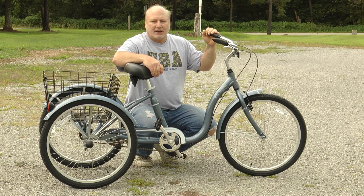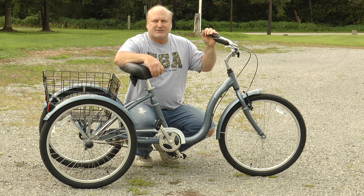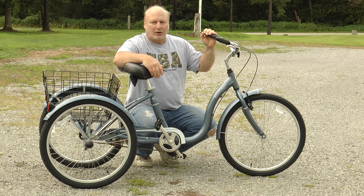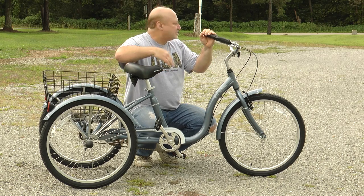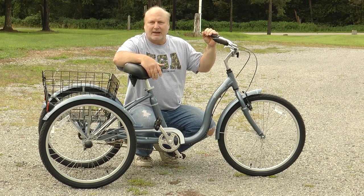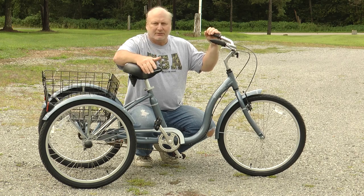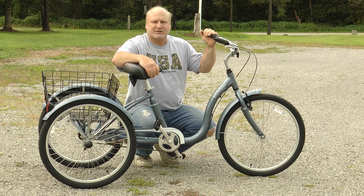My concern was whether or not they'd be able to ride it and how difficult it was to put the bike together. I'm going to give you some tips on how I was able to put the bike together. It is very easy to put together, and my parents were able to ride it. You can see we're on sort of a sloped driveway — it's relatively flat — but they had enough strength in their legs to pedal the bike with no problem at all, although they're pretty slow, but it works just fine for them.